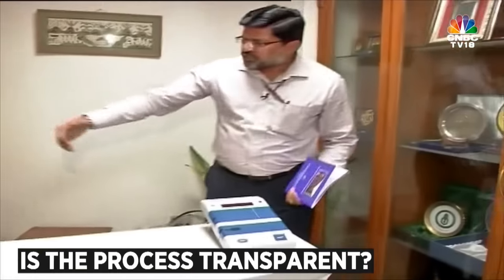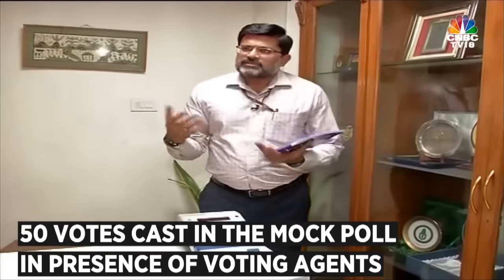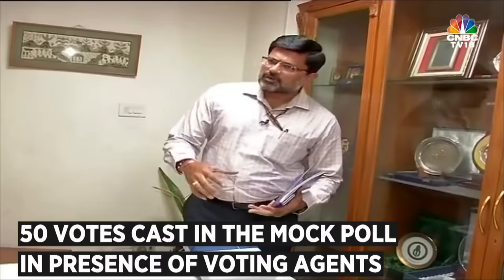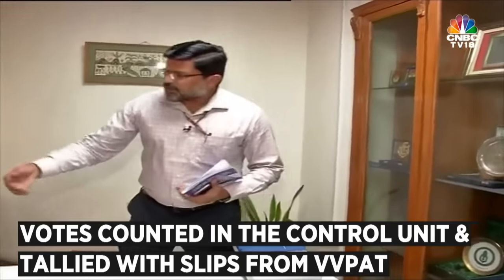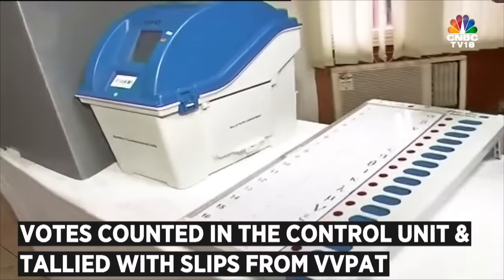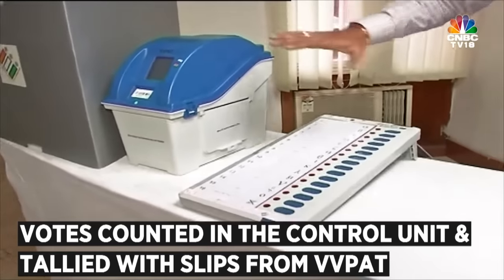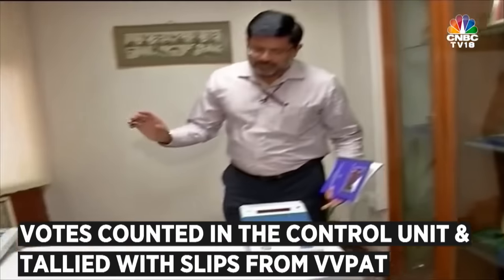Once the machines are set in the polling station, in the beginning we do a mock poll — as you already know — in the presence of the polling agents, so 50 votes are cast in the machine. After that, the votes are counted through the Control Unit and the slips are taken out from the VVPAT and tallied, just to ensure all participants that the machine is functioning absolutely accurately and there is nothing amiss.